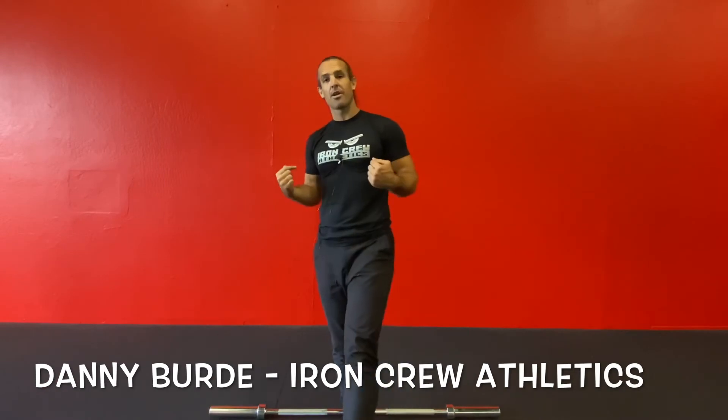What's up, you guys? My name is Coach Danny Verde, and I'm going to be breaking down the difference between a front rack position and a back rack position with your barbell.